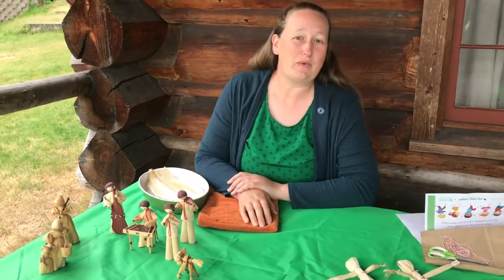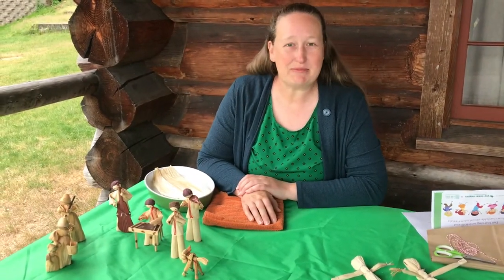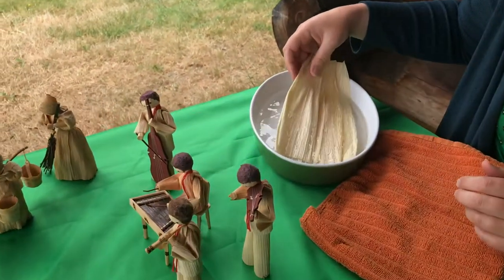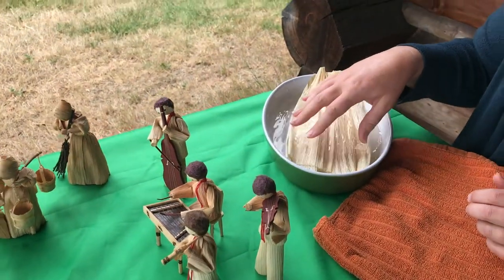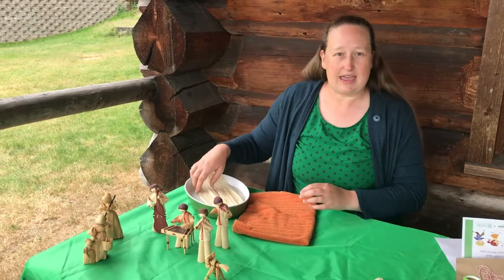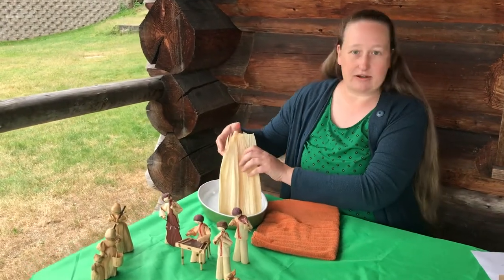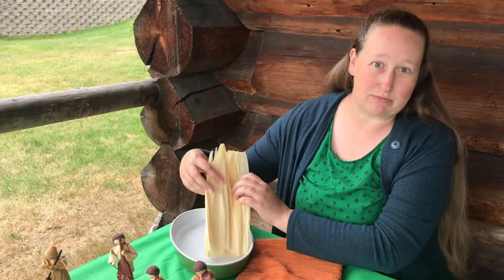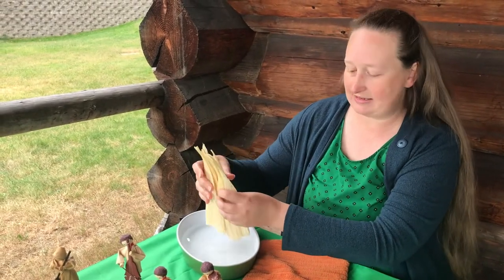When you pick up your kit from the museum you're going to get a set of dried corn husks, and the first thing you'll need to do is soak them in water for about 10 minutes. I've had these soaking and they're ready to go. Soaking them makes them nice and soft so that we can move them and work with them easily.